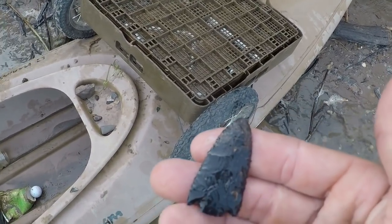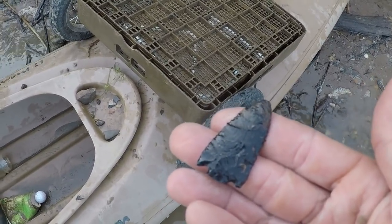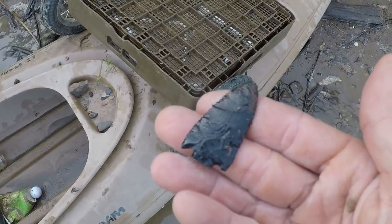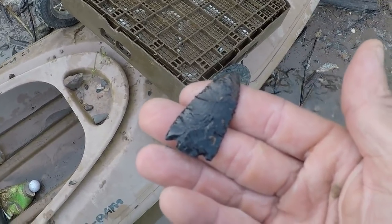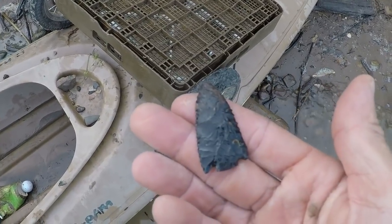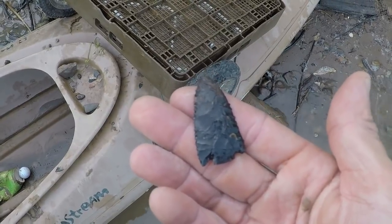I'll put up some pictures — this is just a smoking, well-made point. I got some good stuff today. I've been out here a couple of hours. I'll probably hit another place in a little bit and try to find some more stuff, maybe even hit the dump — that new one. Thanks for watching.